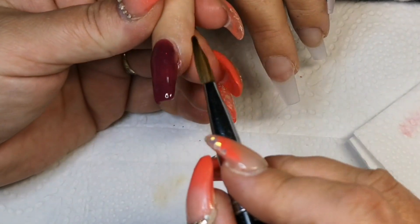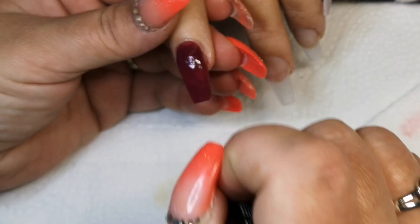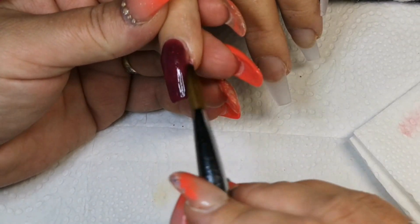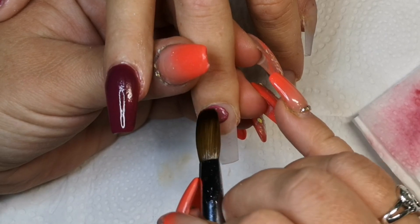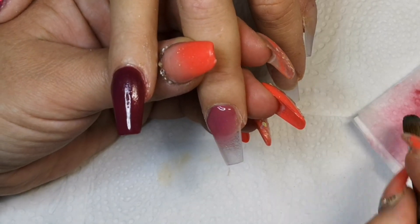I'm still getting the odd neon and bright colour requests — bright pinks, oranges and stuff. I've got some crazy clients; they go from one extreme to the other. They'll probably have bright yellow nails for Christmas! On the middle finger we're going in with Cola Cubes again and I'm going to do a marble on this nail.